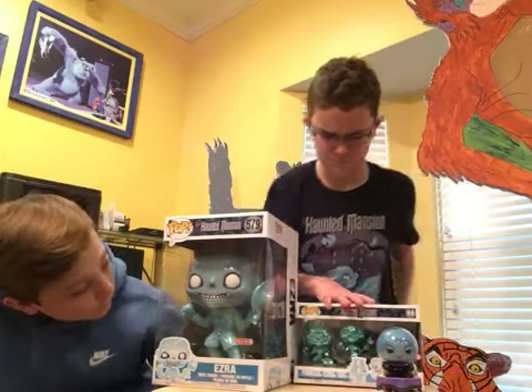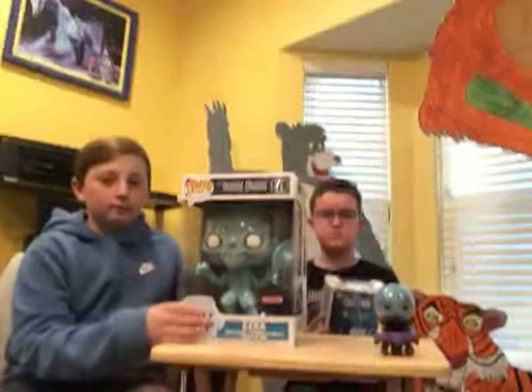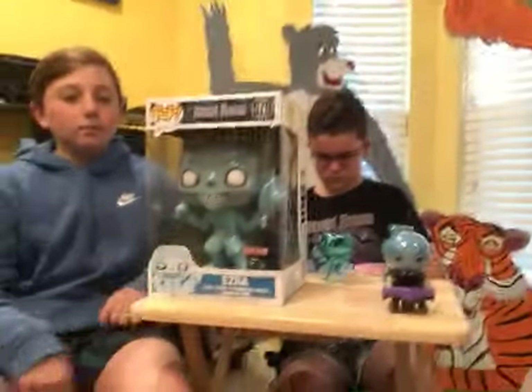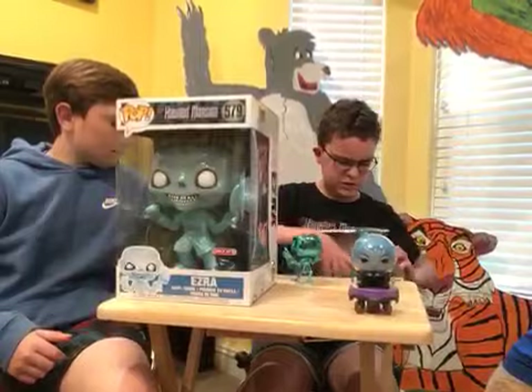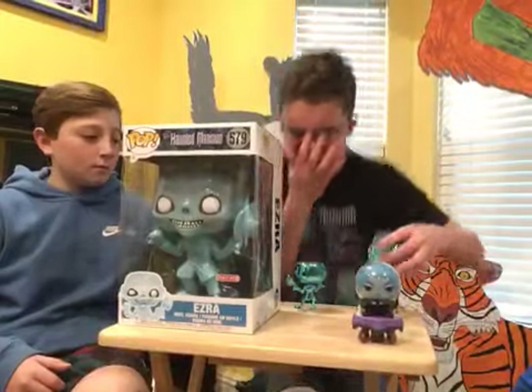I'm excited about these other ones — we got shinies and we got a big one. I'm gonna save the big one for last. We had some filming issues, so pardon the jerky photography. Now getting into the shinies — the Target metallic chrome ghosts of Phineas, Ezra, and Gus.